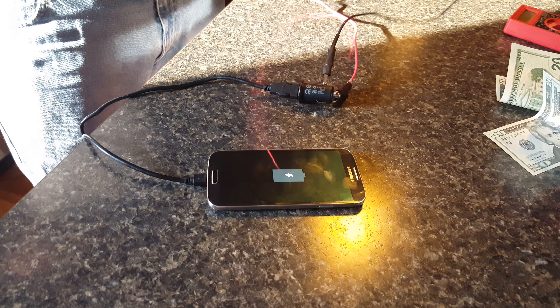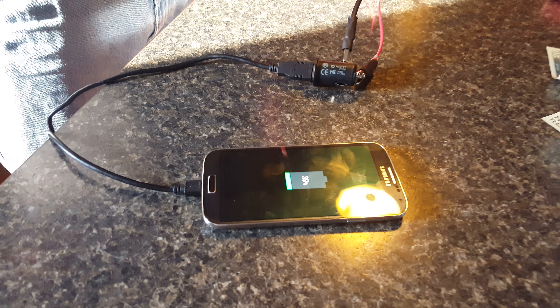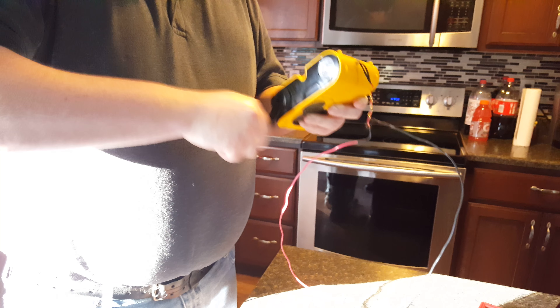So in a desperate situation, if you absolutely had to, you could charge your phone. And this project only cost me six bucks.